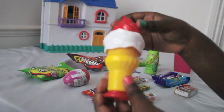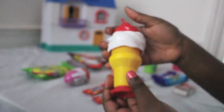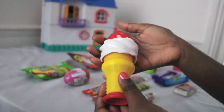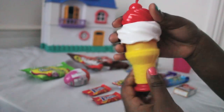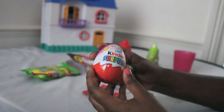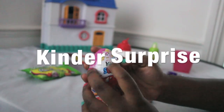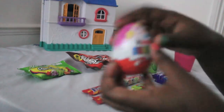This is the Lick and Twist ice cream and the flavor is strawberry, even though it's red. And then we have Kinder Surprise Palace Pets - you might get the princess or the pet.